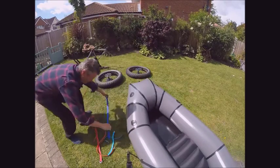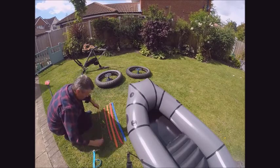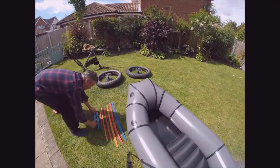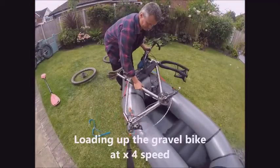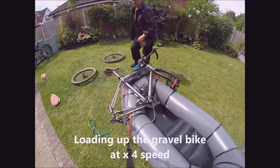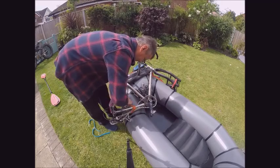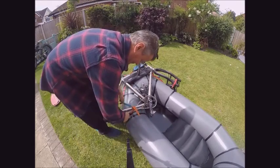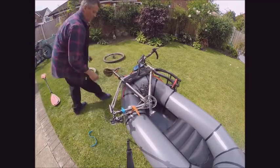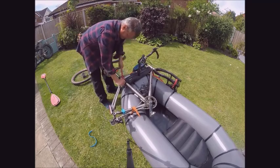I use 8 straps to fix the bike to the packraft and that is enough for all shapes and sizes of bike. This one's my gravel bike, adventure bike, road bike — it doesn't matter, but it shows that you can easily convert a bike with drop bars to fit on any packraft. Using the same ties in the same places, you can easily do it.